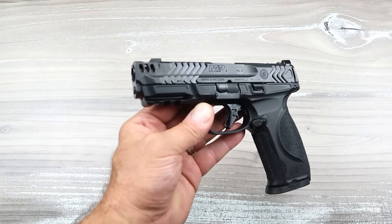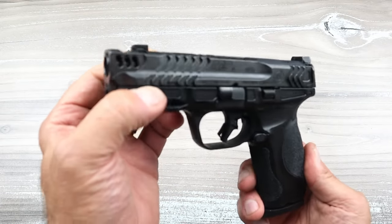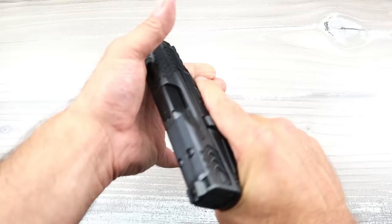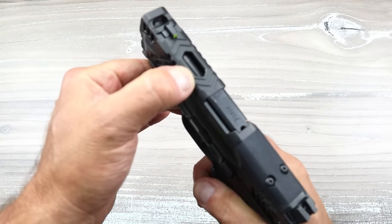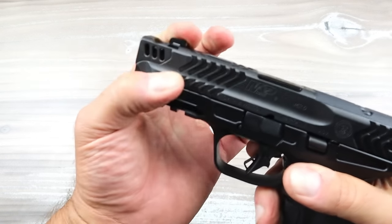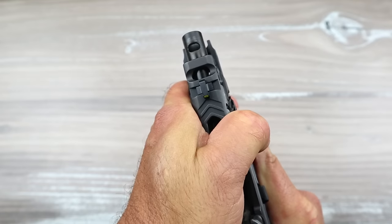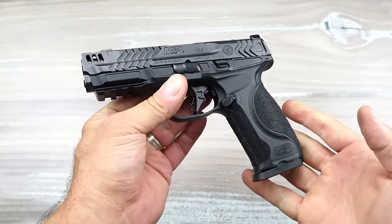Now, Smith & Wesson sent this to me — didn't use my money. The forward slide serrations are very deep cut. If you could see those, they are very deep cut, as well as the rear slide serrations, and I like forward serrations. I'm one of those guys that does press checks. It also has a lightning cut right there at the top strap and a night sight that is moved forward away from the gas port. This gas port is on top of the barrel.